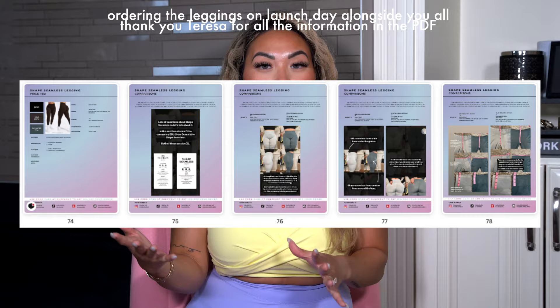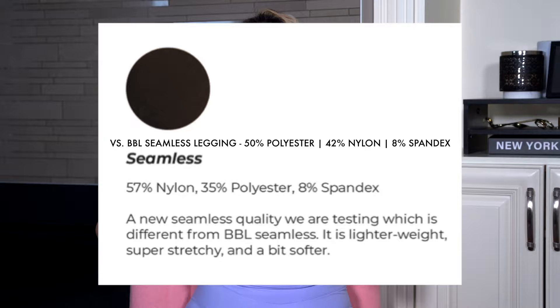Shape seamless — we are going at it again with another new seamless. Unfortunately these didn't make PR in time for filming, so I'm hoping to add my thoughts on screen or update you guys over on Instagram. However, Teresa was able to go to the boutique and grab a pair. Based on her notes, she does prefer the shape seamless over the BBL. She still gets a little bit of camel toe, but not nearly as much as the BBL seamless. It sounds like this shape seamless might be the best seamless we've seen to date, given consistency and compression between the waistband and legs, the rise, and the booty scrunch.